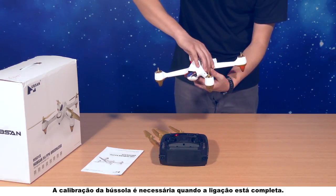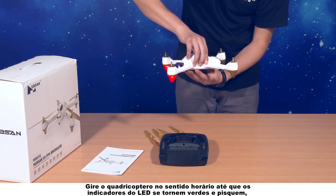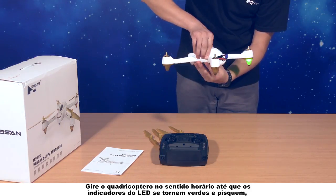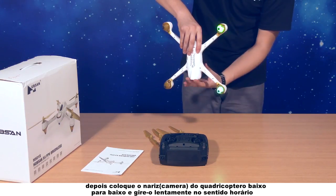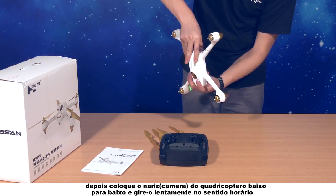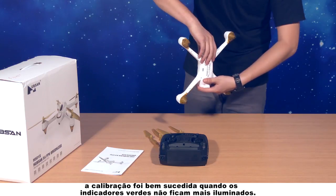The compass calibration is required when the linkage is complete. Rotate the quadcopter clockwise until the LED indicators turn green and blink. Then put the quadcopter's nose downward and rotate it clockwise slowly. The calibration has succeeded when the green indicators are no longer lighted.